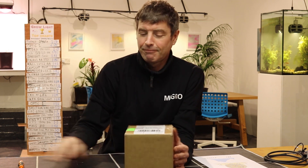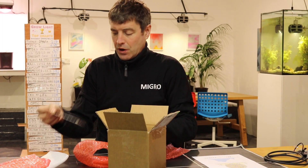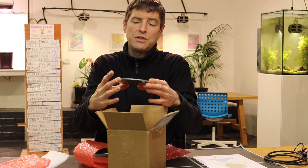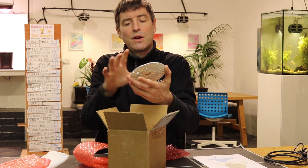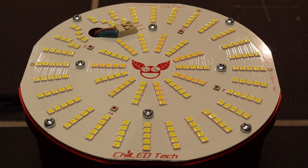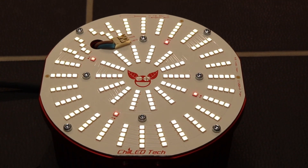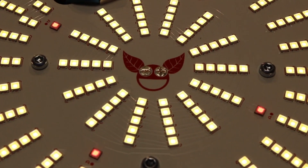Here we go. First we have the Chilled Tech logic board — very nice. Got the Gromow symbol inside, aluminium plate, about four inches across, with lots and lots of single little LEDs on it. You can see there are some different colour temperatures there as well, and a different phosphor colour.